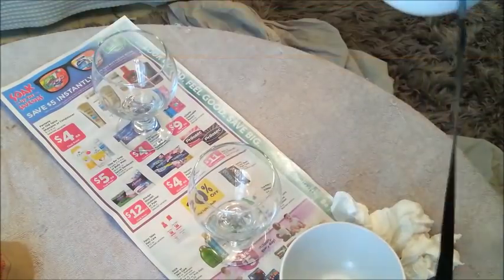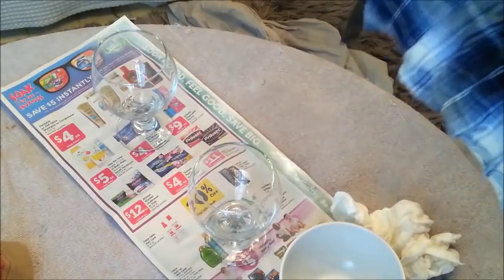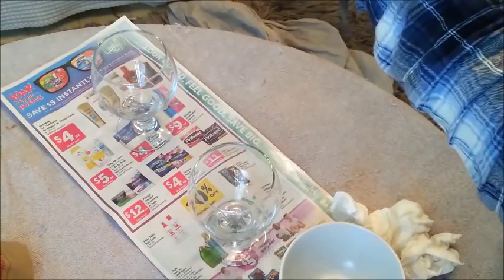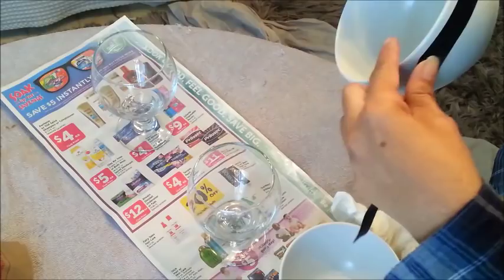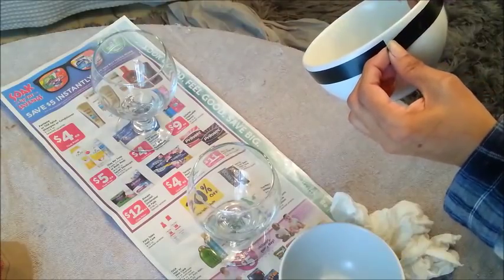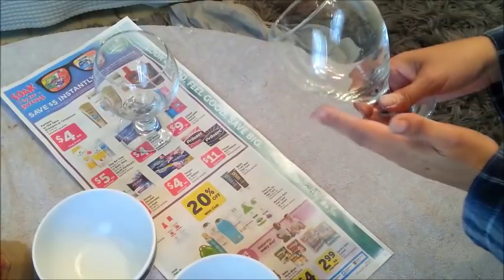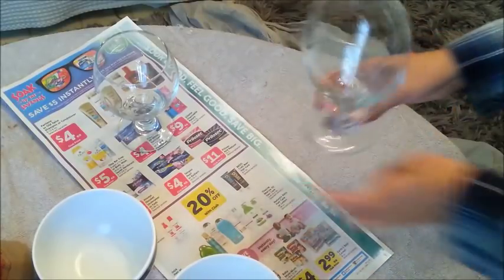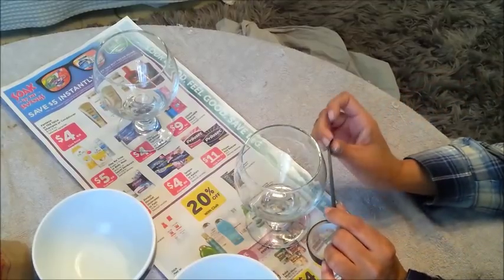Now what I'm doing here is just taking this bowl and I'm going to line the edge — I'm just going to put some gold on the edge. And on these I'm going to just tape a stripe, directly in the middle.